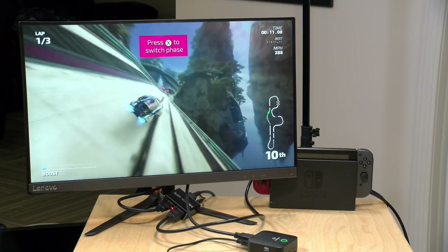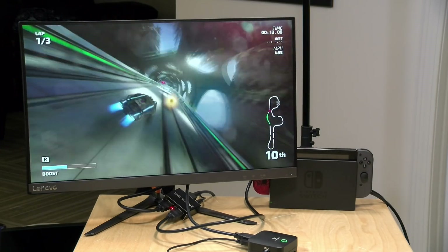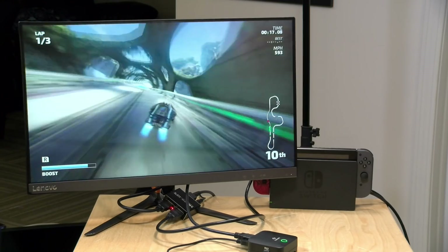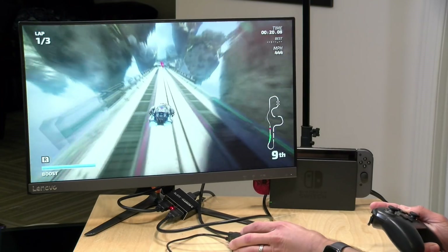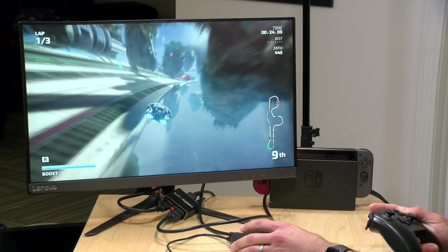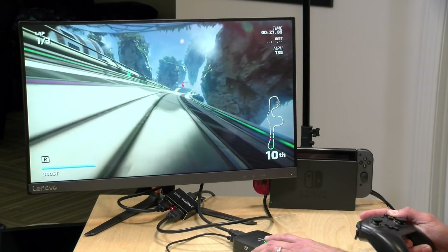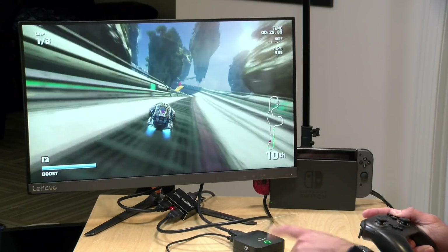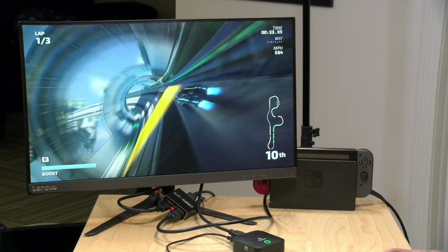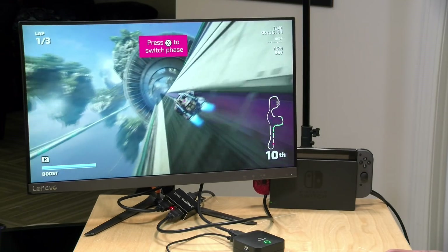Let's take a look at its recording capability. We're hooking it up to a Nintendo Switch running a game at 60 frames per second. We're playing Fast RMX here — one of the launch titles — which runs super smooth at 60 fps. While playing, I'll hit the button on the side to capture a still frame or two, and then I'll hit the record button to start recording.